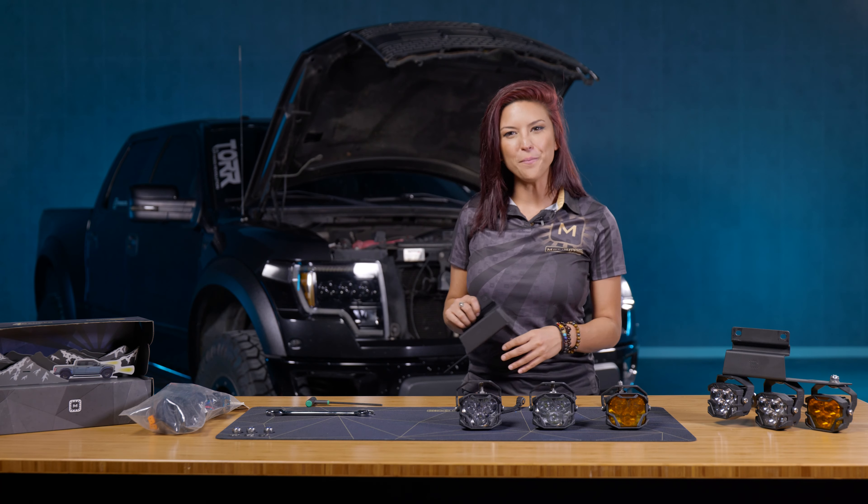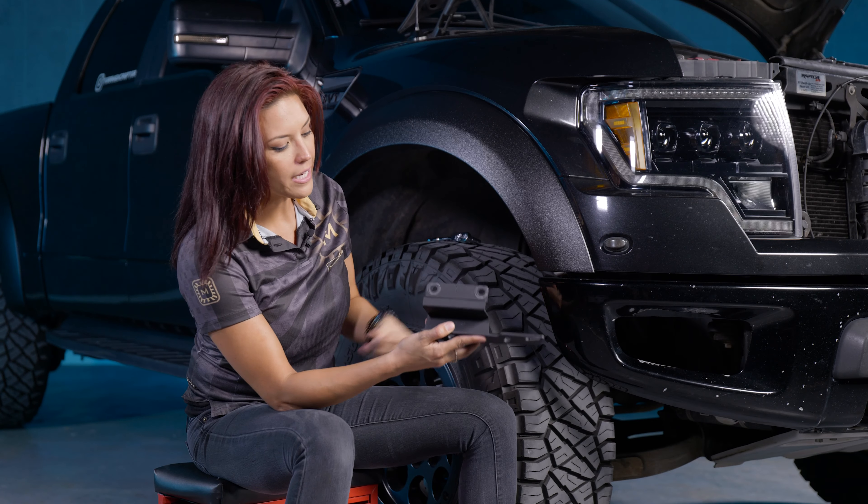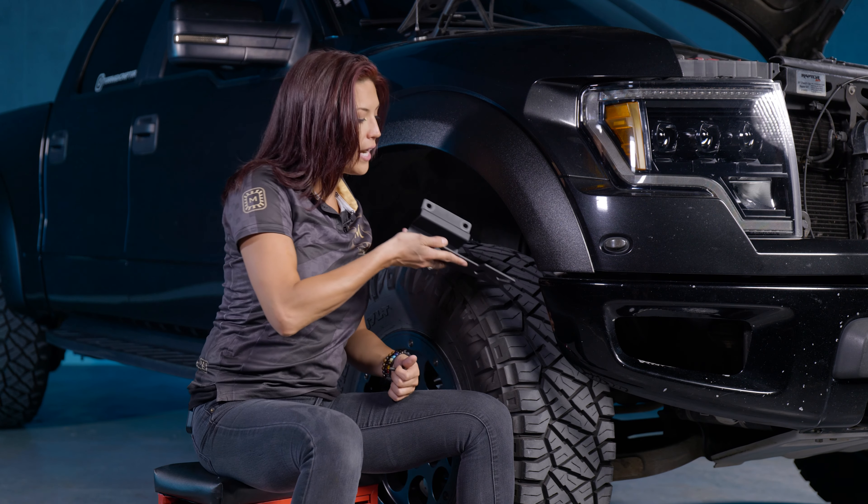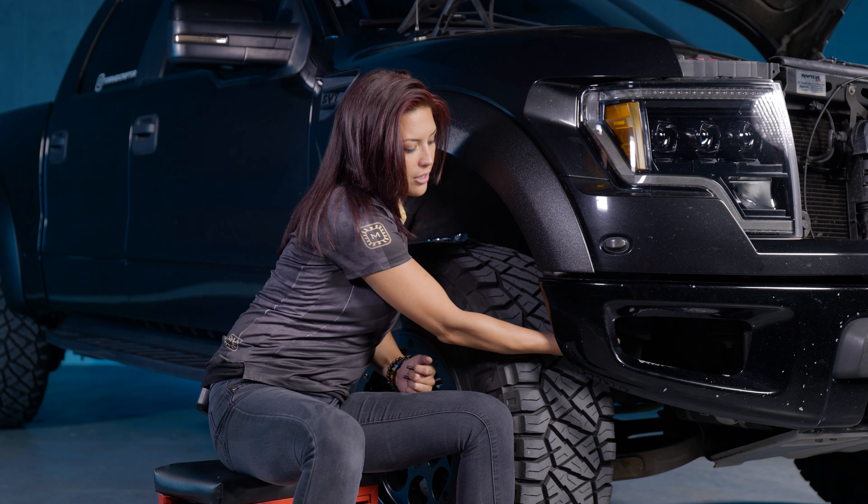With the 4-Bangers almost ready, take that main bracket and head down to the front bumper. Using the two bolts that you removed earlier, feed the bracket back behind the front bumper and mount it in place.